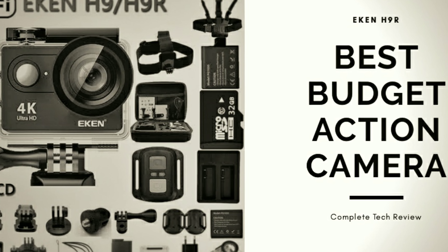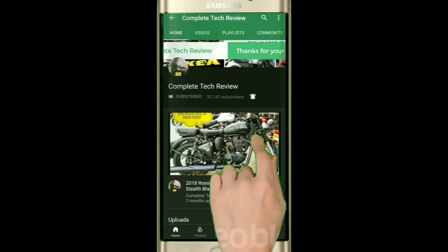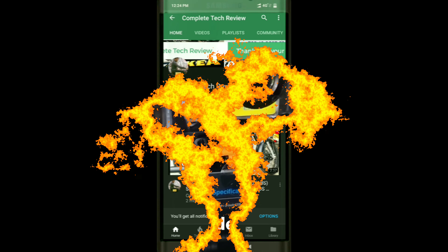The Ecan H9 / H9R — the best budget camera. Let's check out the features. If you're here for the first time, do consider subscribing and hit the bell icon to be notified for all new videos.